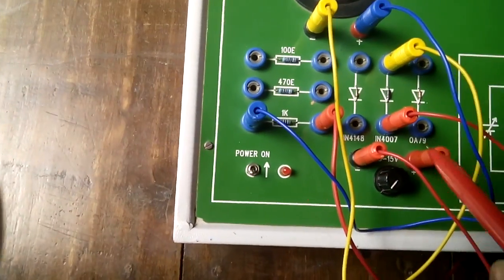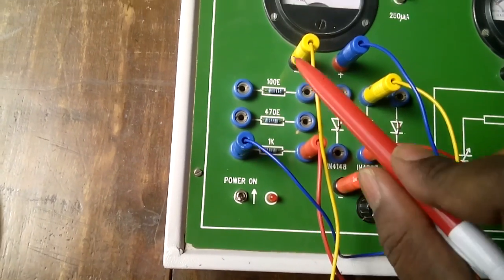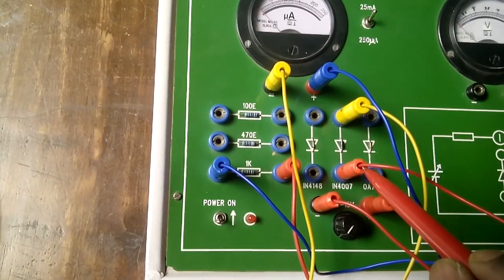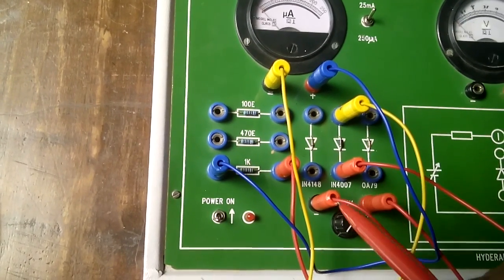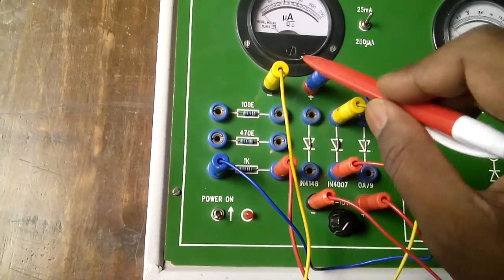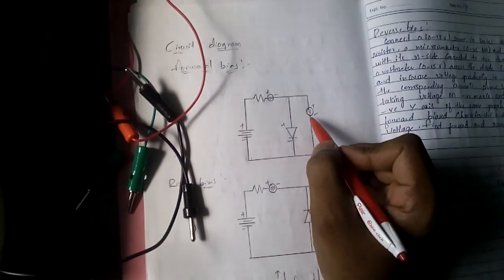The series connection is now complete. To summarize: power supply positive to resistor, resistor to ammeter positive, ammeter negative to diode positive, and diode negative to power supply negative. Now I need to connect the voltmeter in parallel.